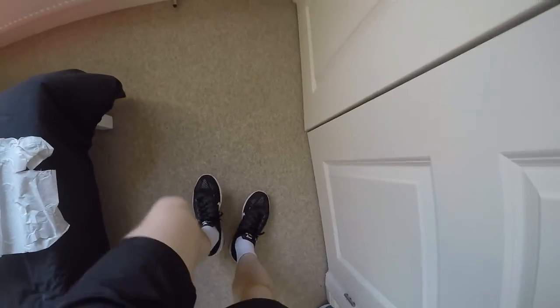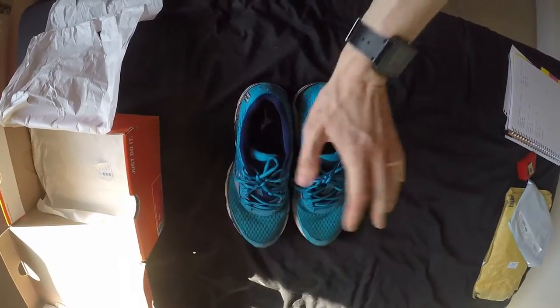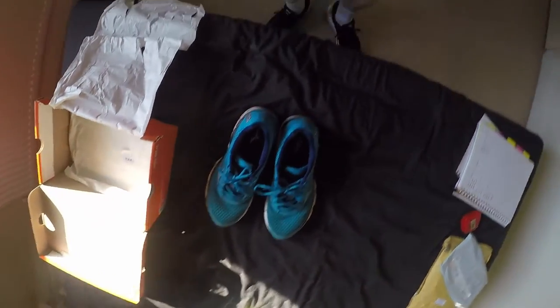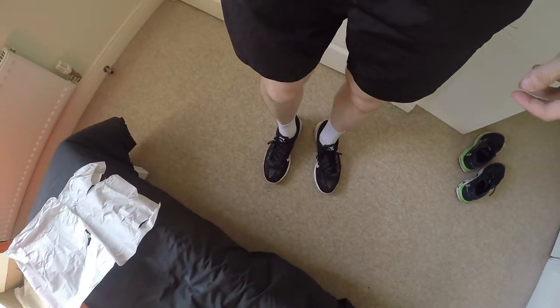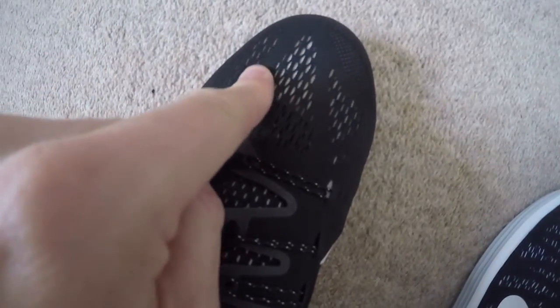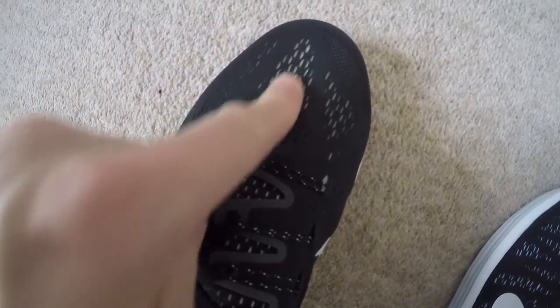First impressions: they're light, definitely light, and definitely a support shoe. I can feel the support underneath my feet, which is consistent with what the Mizunos offer. I'm wearing white running socks and you can actually see the white of the sock through the meshing, so the upper on these shoes doesn't have a lot to it — it's really light and it's going to be breathable.